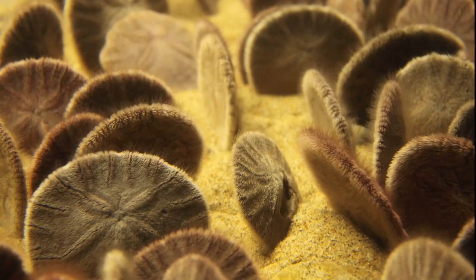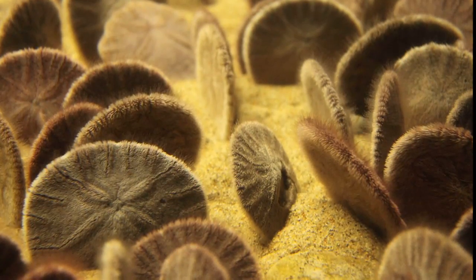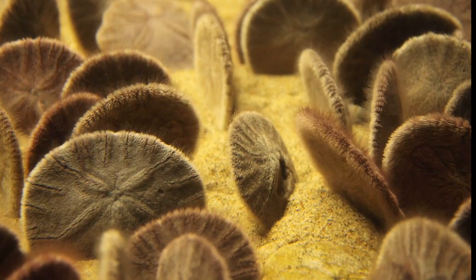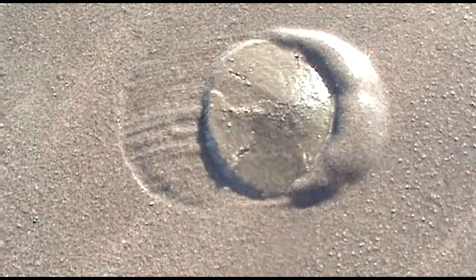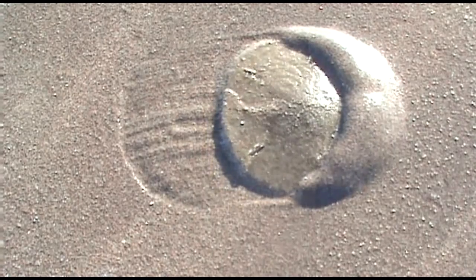In cold waters, they usually live with the lower portion of their body buried in the sand and the upper portion protruding out at an angle. If the current gets too rough, they will lie flat. Young sand dollars can even make themselves heavier by swallowing grains of sand.